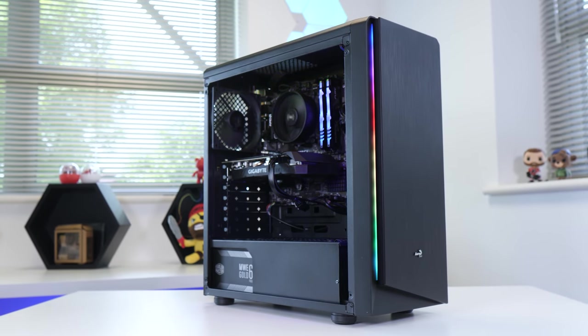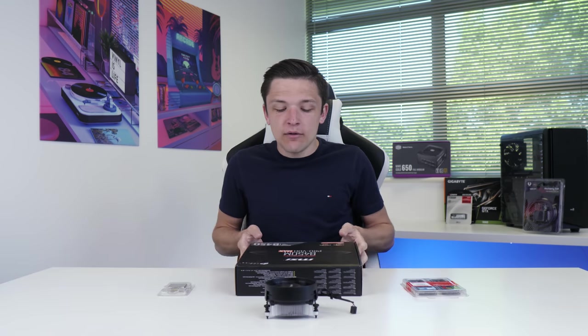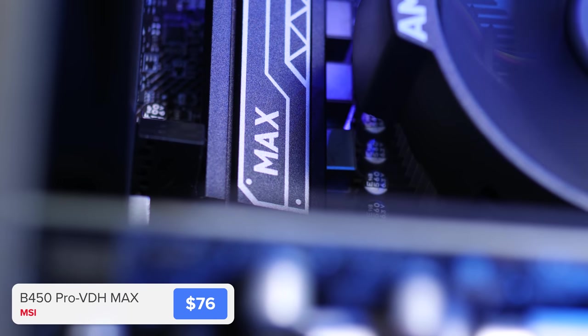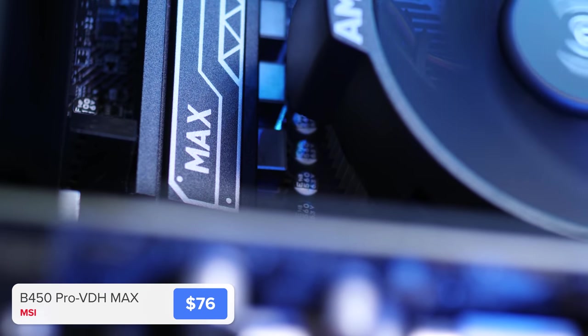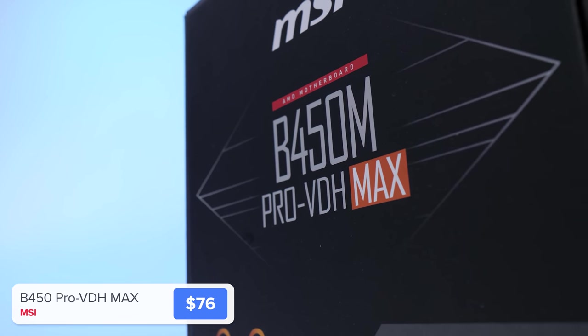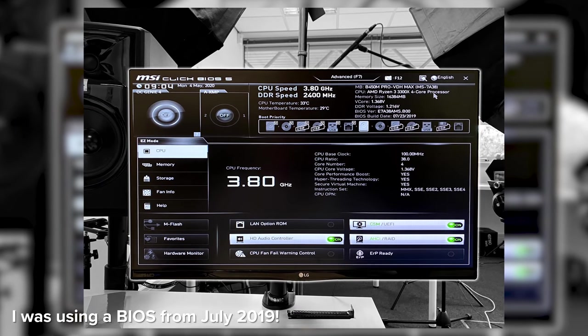I'm going to kick off proceedings, as always, with our motherboard, CPU, and RAM. The motherboard here is MSI's B450M Pro VDH Max. While there are new B550 boards coming soon with extra features, I found this board worked out of the box with the new Ryzen 3 chips — no need for a BIOS update.